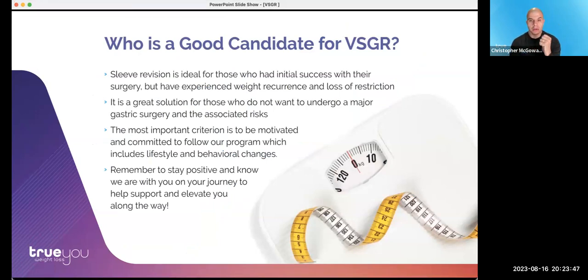Who is a good candidate for this procedure? It's ideal for someone who had initial success with their surgery but has experienced weight recurrence and loss of restriction. It's a great solution for someone who does not want to undergo major gastric surgery and those related risks. The most important factor is being motivated and committed to follow the program, which includes all of this lifestyle and behavioral support. Stay positive and know that we're here to support you on that journey.